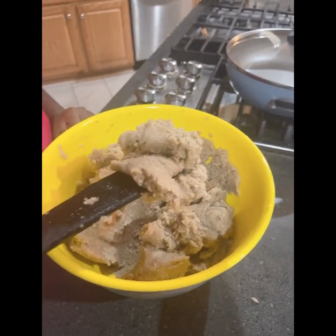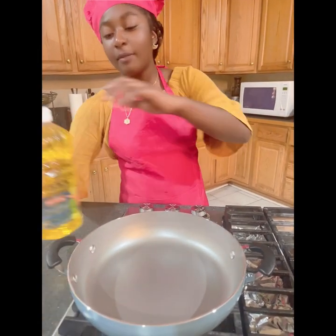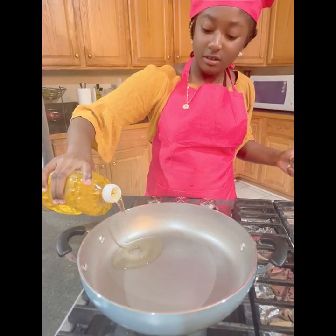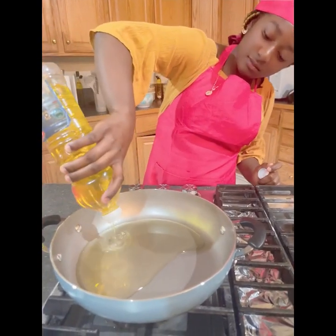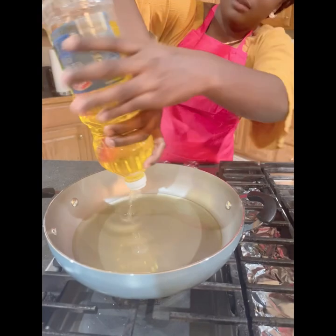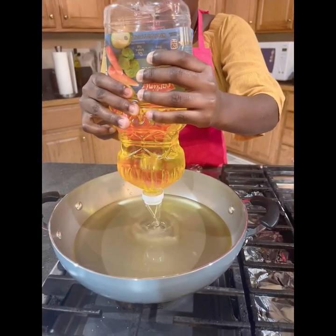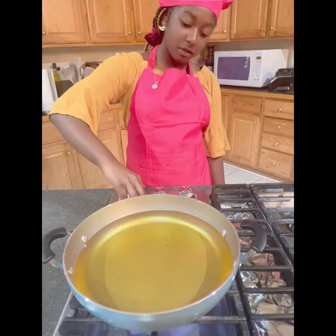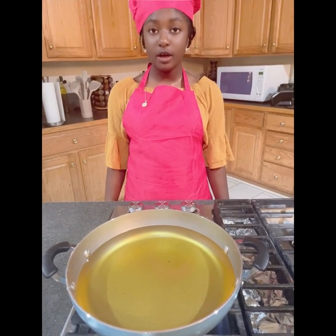I like the texture, it's not too hard and it's not too soft. I'm going to cover it for 10 to 15 minutes. Now I'm going to pour the oil into the fry pan while waiting for the mixture to get ready. That should be enough. Put the fry to medium-high so when you're frying the aqua banana, it won't get burned.